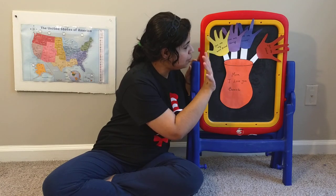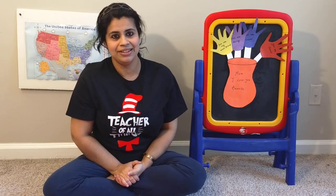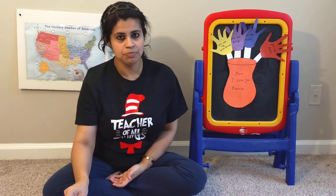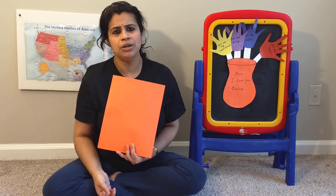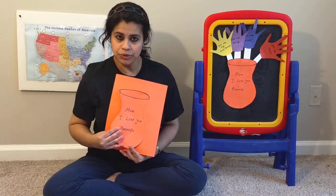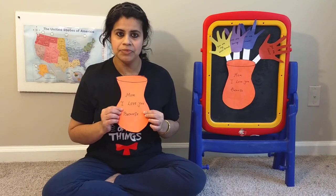This is a beautiful handprint flower pot and we are going to make this craft for our mother. To make this art, we need construction paper. I put orange construction paper, but you can pick any color, whatever you want. Ms. Deb already made a flower pot with that construction paper and already put the message inside.